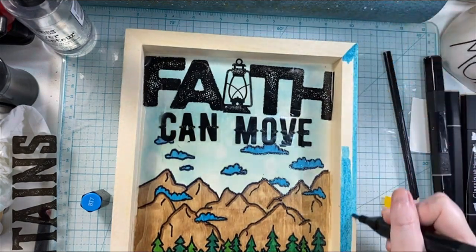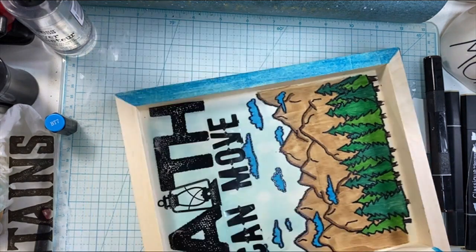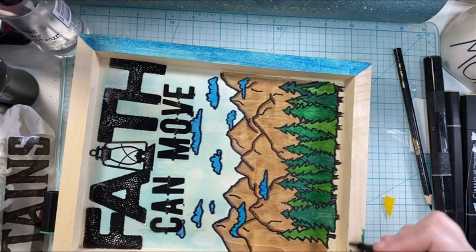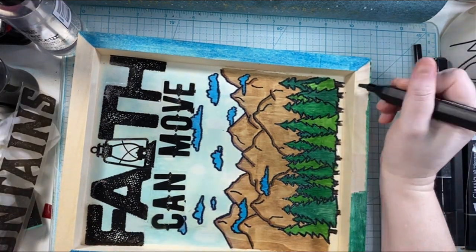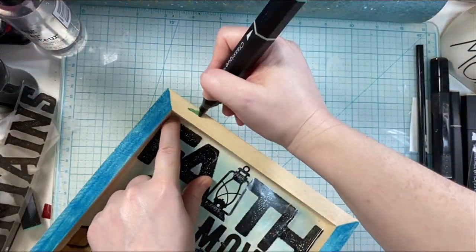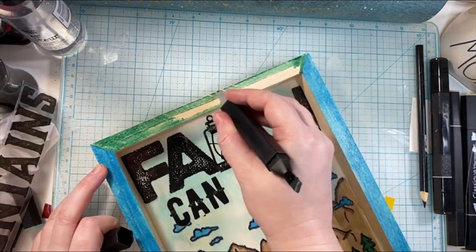Before I adhere that to my base, I felt like I wanted to add some more color because there's just that bright blue — I wanted to add some more of that in. So I'm going to use that same Spectrum Noir marker that I used on the clouds on the sides of the panel here. Then I go back in with one of the greens — the darker green from the trees — just to add a little bit more color. There's not a lot of blue but there's a lot of brown and green and black, so I really wanted to add some more color. I'm adding it to the edges of the wooden canvas, and then I can get that sentiment down, which will finish up the project.